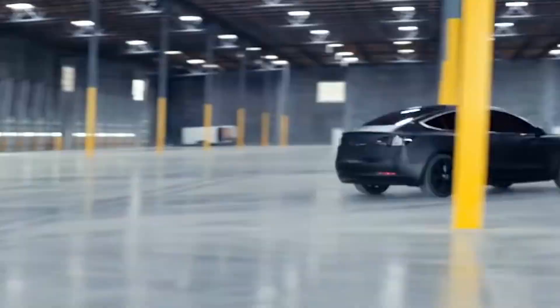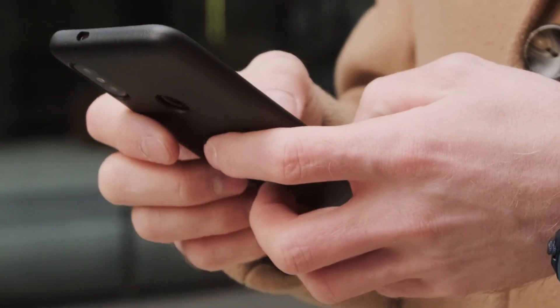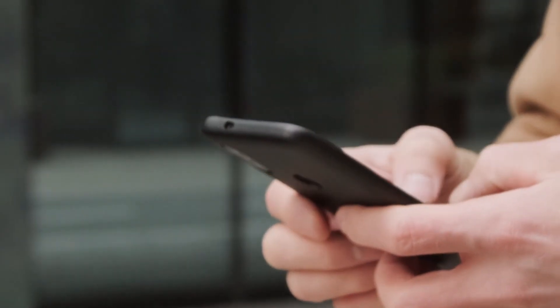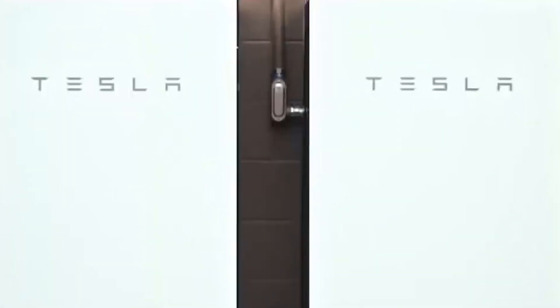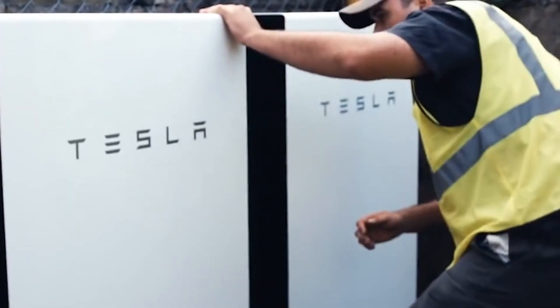Tesla owners can currently download the Tesla app on their Android or iOS devices and use that app to control their vehicle, but the integration with the Model Pi will be native and include other products such as the Tesla Powerwall.